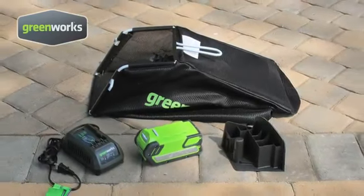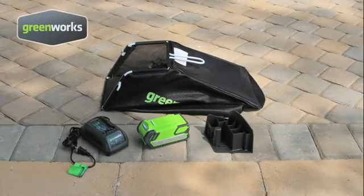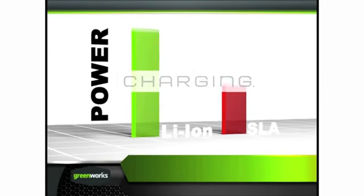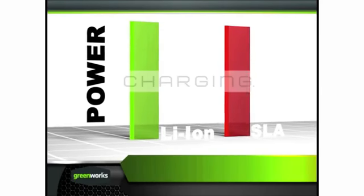The Greenworks 16-inch 40-volt mower includes a lithium-ion battery and charger, grass catcher, and mulching plug. Superior to other battery types, lithium-ion batteries offer maximum performance with up to three times longer running times.